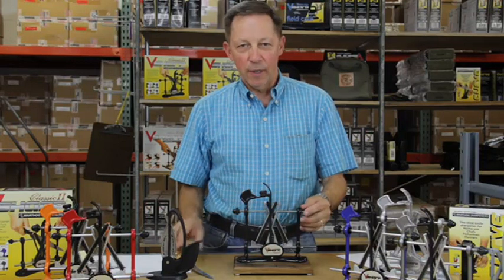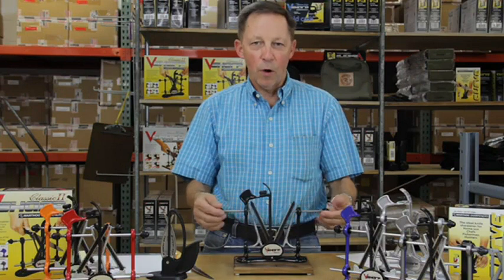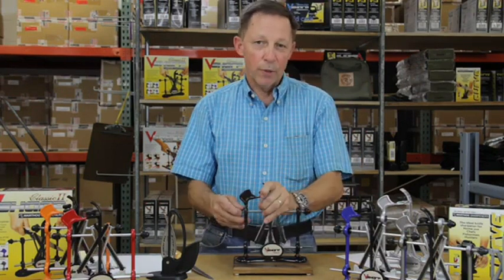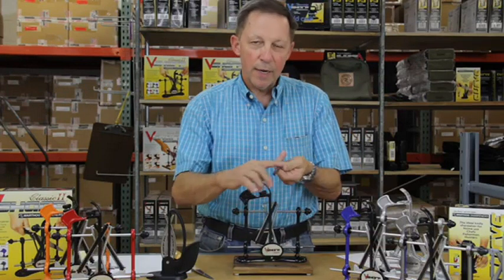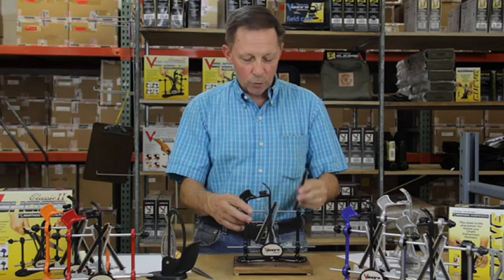Hi, I'm David Rennish from Warthog USA, and I want to show you how to sharpen a knife quickly using the Warthog Classic II V-Sharp. We use adjustable diamonds. They're spring-loaded. We have a diamond on this side and a hone steel on here. You can set it at 20, 25, or 30 degrees. Most knives are 25.